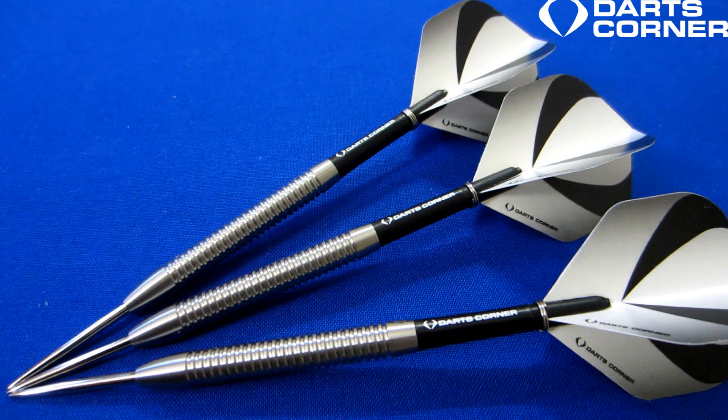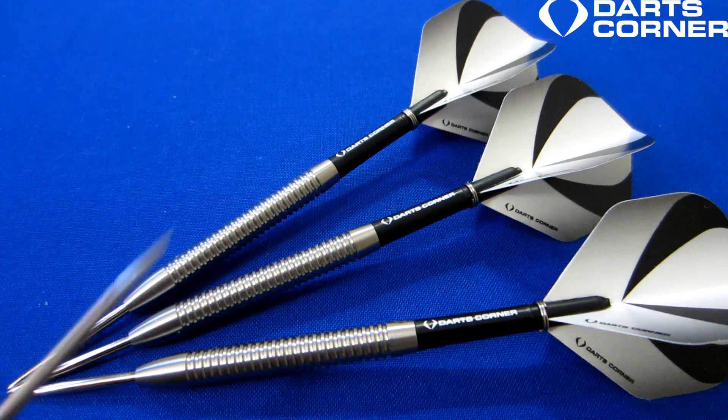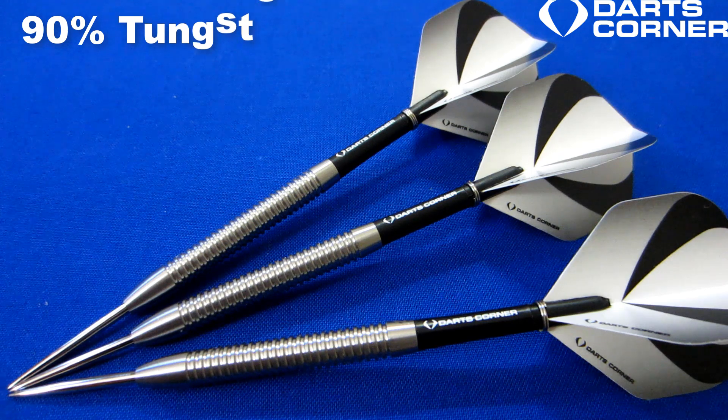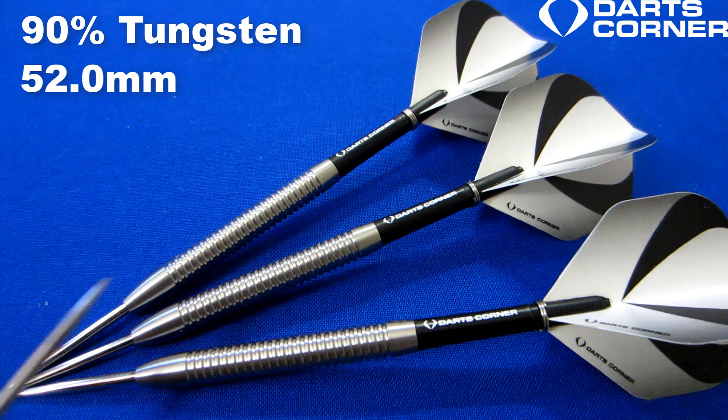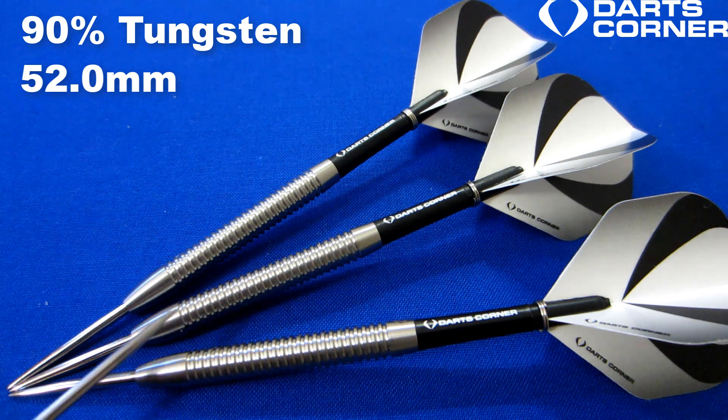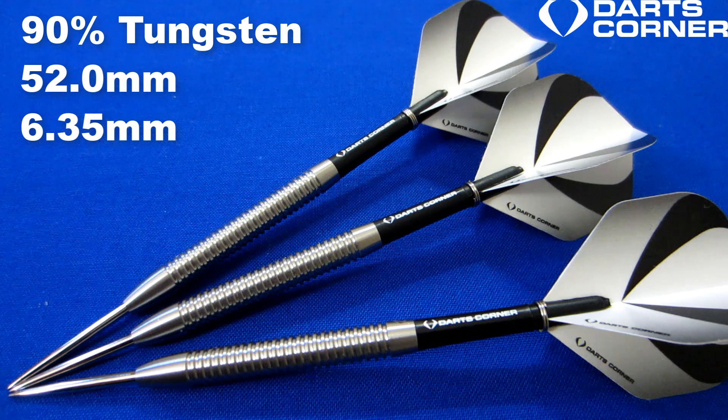Stock out of the package — that's a great looking dart. Such a classic straight barrel multi-ring design, and we have this elongated tapered nose cone which personally I think looks incredible. I'm going to add a Target Storm Point here in a bit and we'll see how that looks. Running down some stats and dimensions: this is a 90% tungsten barrel, barrel length coming in at a rather long 52 millimeters, and the barrel width — being a straight barrel dart — 6.35 millimeters wide, so fairly thin.